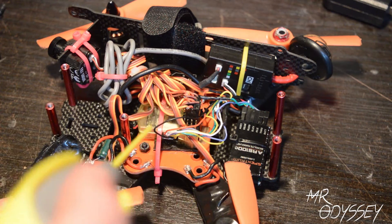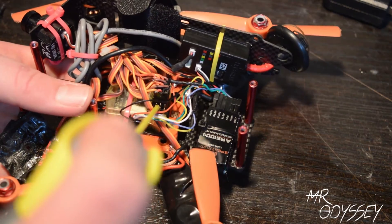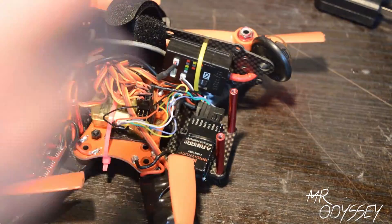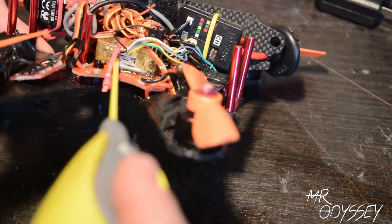I do want to note your motors do not need to be sprayed with the silicone lubricant because most motors can run completely submerged underwater. So that won't be necessary. But do make sure to get your ESCs and all the power leads.